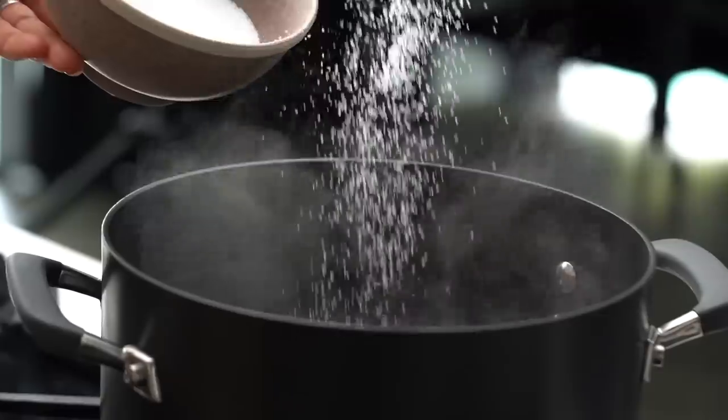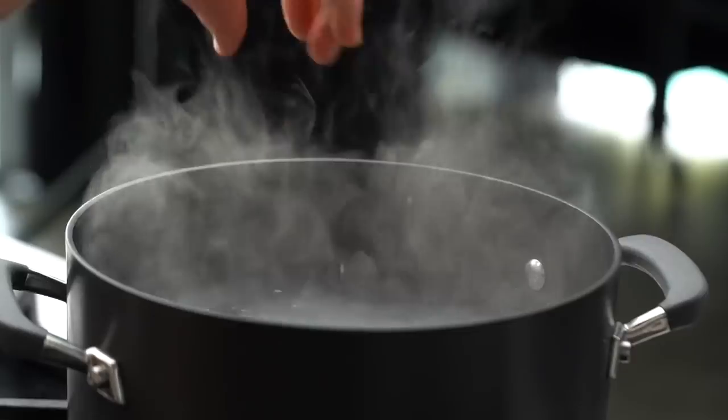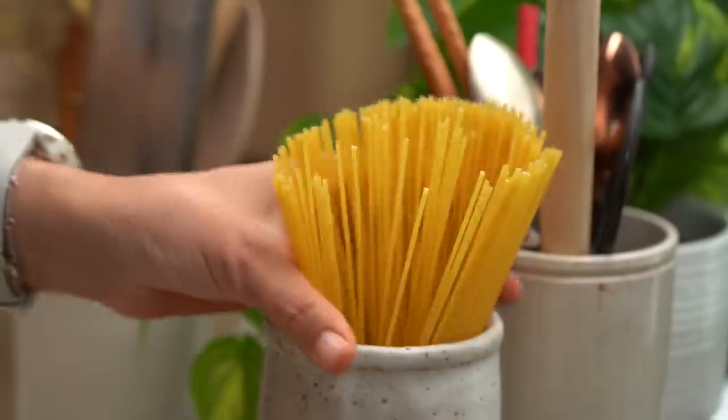Let's get our pasta going first of all. I'm going to add some salt into my water — a lot of salt. I want my pasta to be beautifully seasoned as it cooks. I've got my spaghetti.